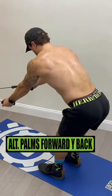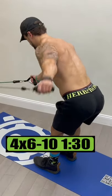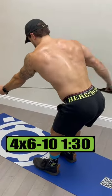Exercise 2 is low alternating palms forward wide backs. Do 4 sets of 6 to 10 reps, resting 1 minute and 30 seconds.